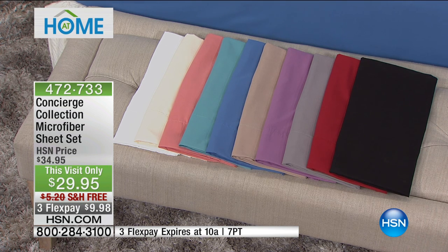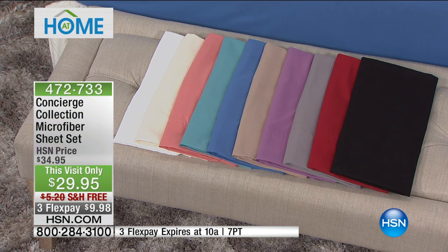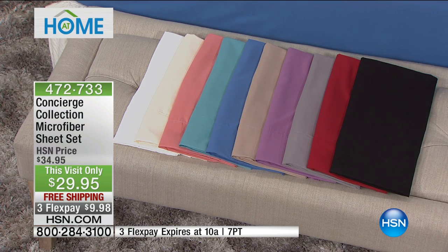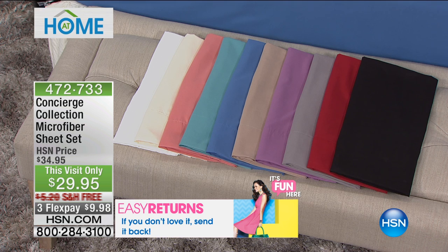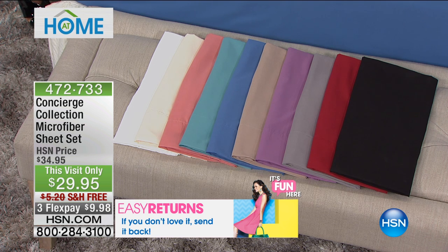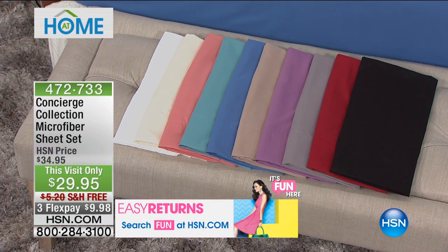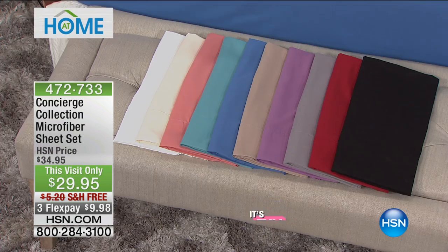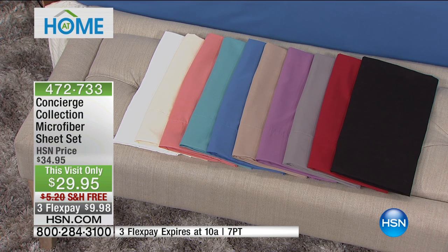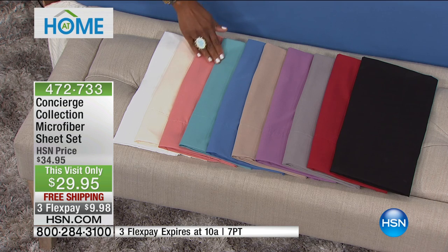Back to the value: $29.95 is a markdown for our show, and it gets even better — it's on free shipping and handling, first time we've done free shipping and handling with three flexible payments, and that is just for our show. $9.98 gets it home, and that is for whatever size bed you have — twin, full, queen, king, and California king — all the same price. That is amazing.